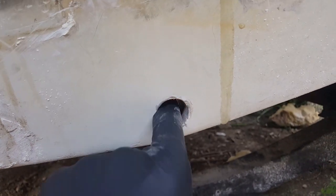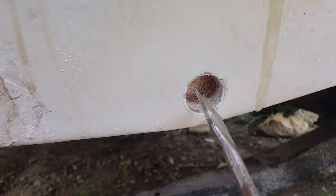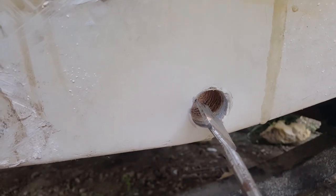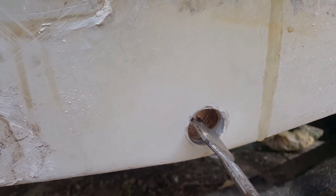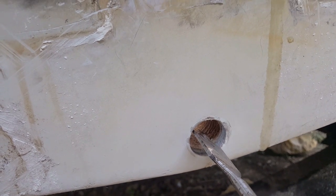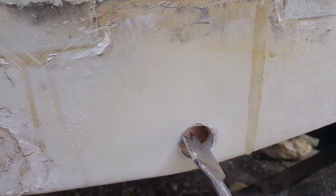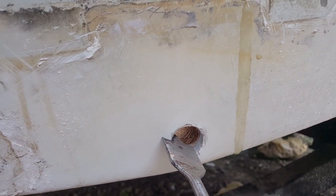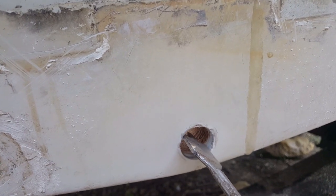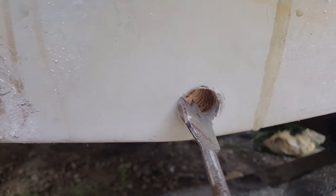What you want to do right before you drill: with the spade it's got a pointy tip, try to get as close as you can to center. You may need to stab it a few times to make sure it is directly in the center. If you see it's pitched in the wrong direction, try to readjust, because you don't want to be drilling too much into the fiberglass on any given side.